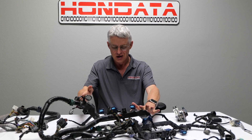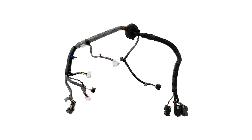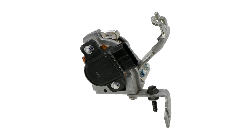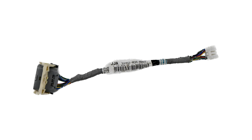This is not included in our kit. You will need to purchase these items either from your junkyard or from the Honda dealer. Now, let's have a closer look at each individual component. You're going to need a main engine harness, a sub-engine harness, an accelerator cable, an accelerator pedal position, a throttle control module and the throttle position sensor drive-by-wire harness.